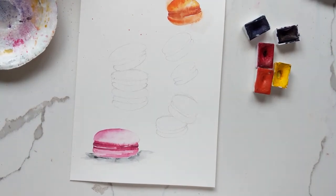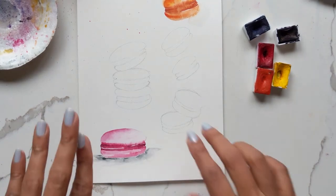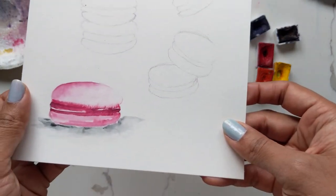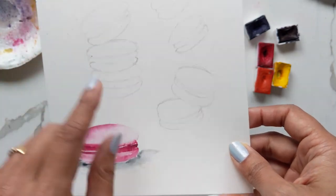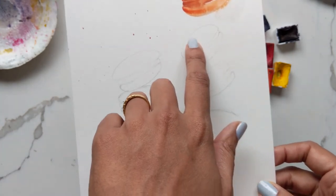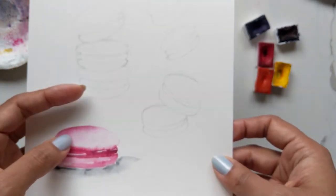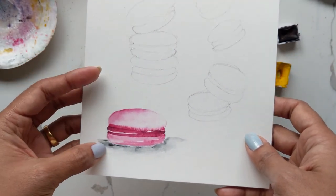Hi guys, it's Klairs and today we're going to do a tutorial on — you guessed it — macarons. I've already done some here and you can see how these have turned out. I'm not going to show you the shadow because these are just going to be like free falling — actually, I might show you a shadow here. This is just going to be an exercise on doing some loose macarons with not a lot of detail. It's a great lesson on blending, so stay tuned.